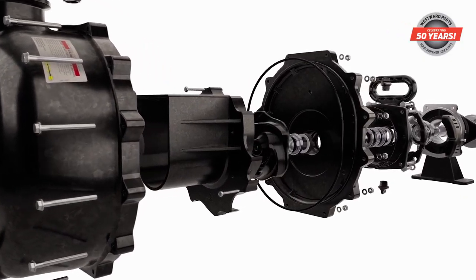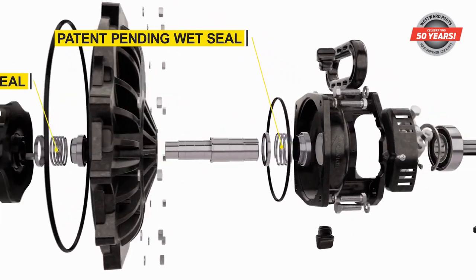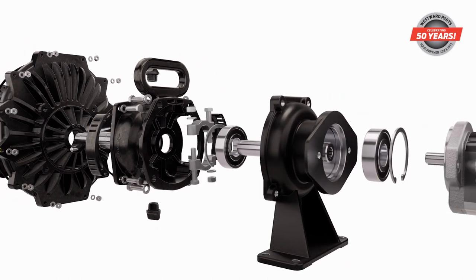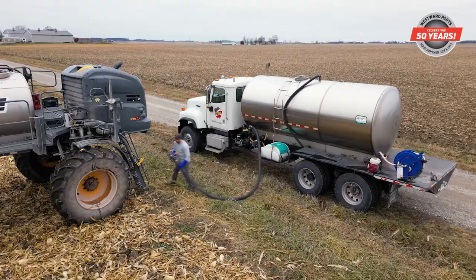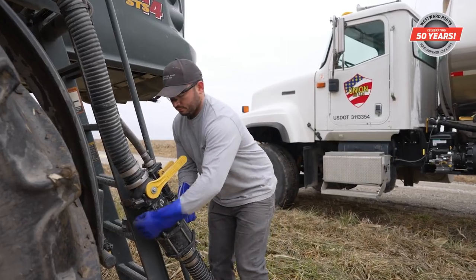With a patent-pending tandem seal design, seals on the M350 work together with internal system pressure to keep the seal seated and intact. This produces less wear and reduces the likelihood of breakage from high-pressure clean-out. With this unique design, growers can count on no leaks, no wear, and no worries.